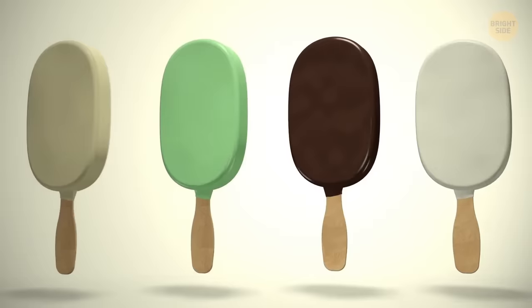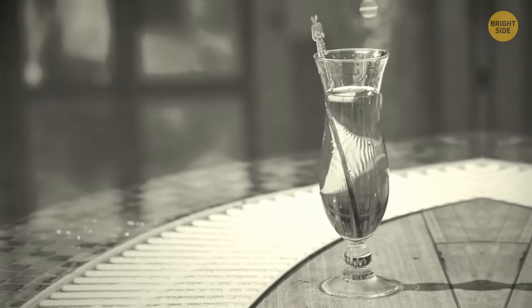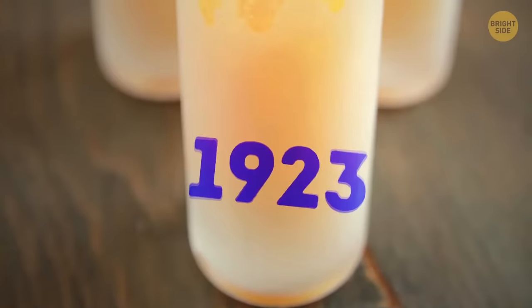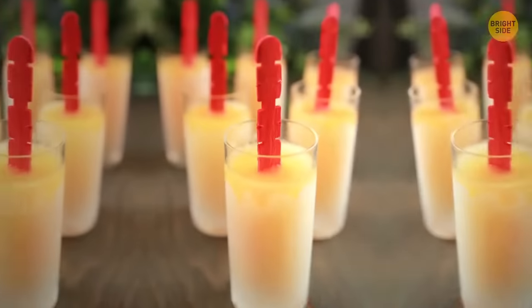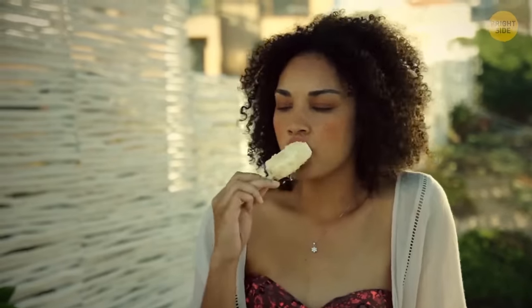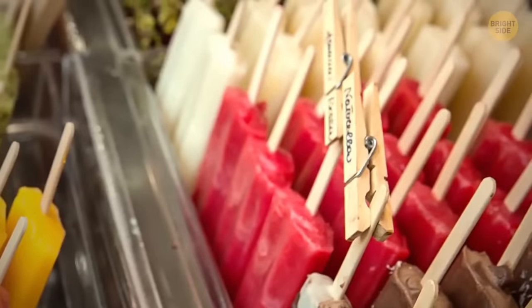The popsicle was never intended to be an ice pop. About 100 years ago, an 11-year-old boy left a glass with water, dissolved powder soda, and a stick to mix it up on a porch during a cold night. In 1923, Frank Epperson, that very forgetful boy, first presented his accidental invention in a Californian park. There's no record about the original popsicle flavor, but among the first flavors there were cherry, lemon, orange, banana, watermelon, and grape.